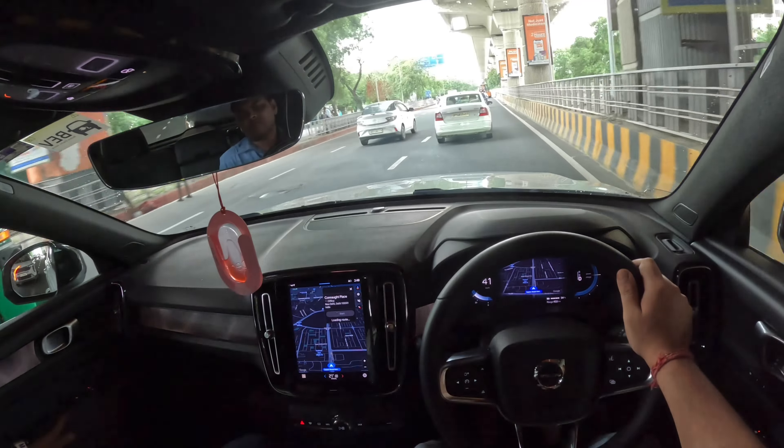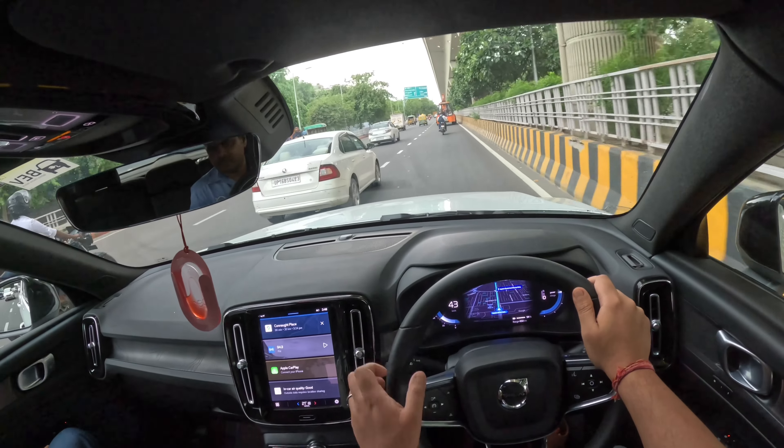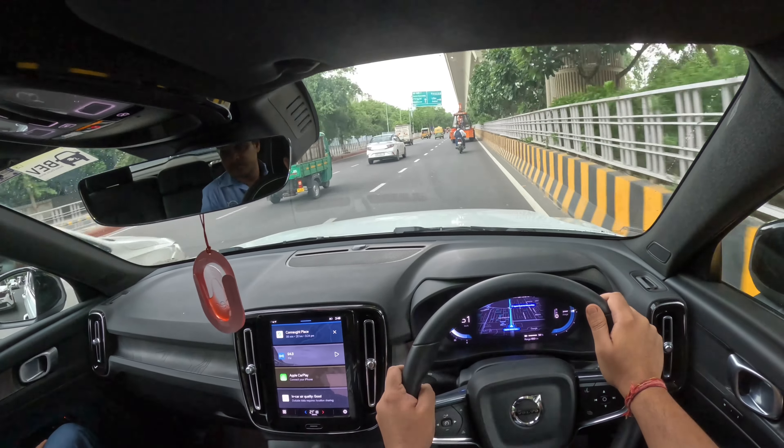Generally Apple CarPlay is used for both these things. One best part about this is that when navigation is on and you switch to the main tab, it will be displayed separately on that screen. Generally with Apple CarPlay, it doesn't come like that. This screen feature will also be in the C40.